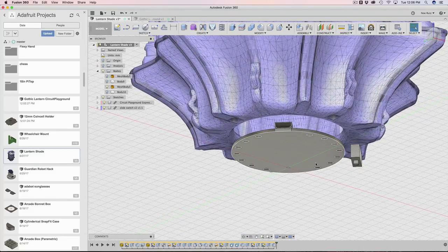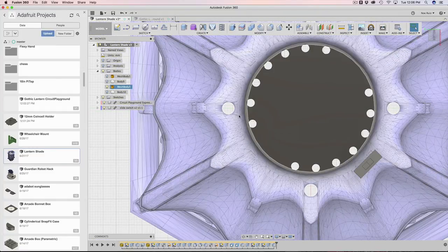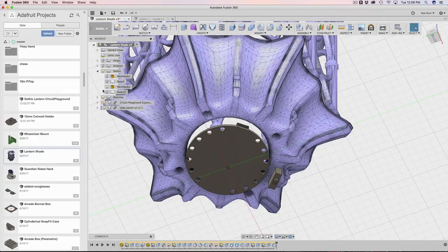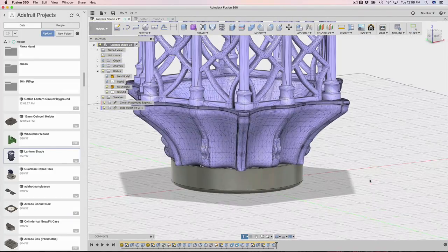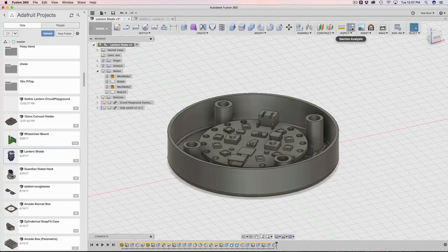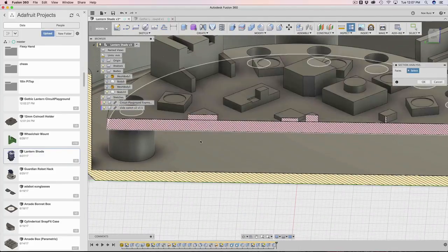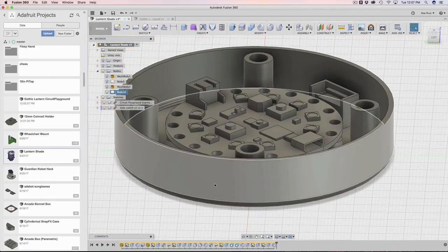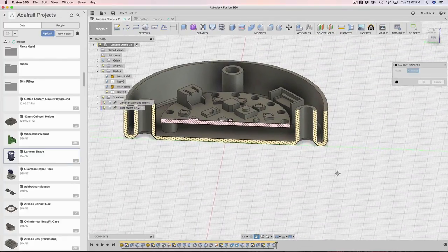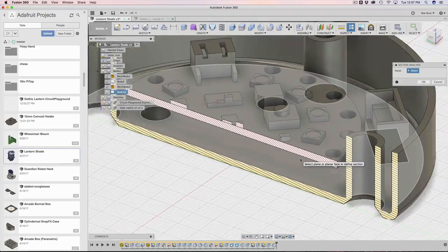I needed a way to get the circuit playground in here. The circuit playground itself is just a little bit bigger than the opening, but it almost looks like it was designed for it. There's also a slide switch so we can turn the circuit playground on and off. There's enough clearance for a 500 milliamp LiPo battery underneath the board. A JST slide switch adapter connects to the JST and to the slide switch so we can turn it on and off.